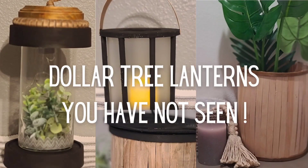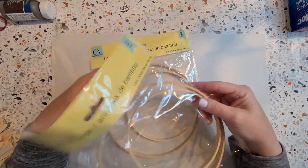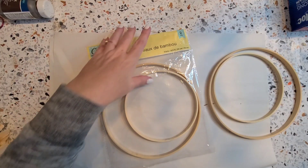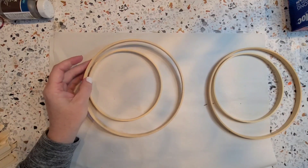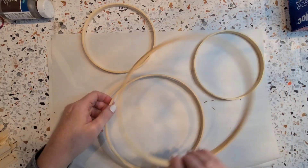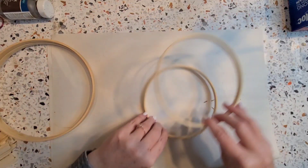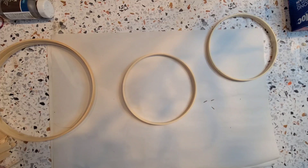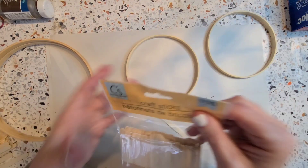I am so excited for today's video. I found some new items at Dollar Tree and I was able to put together some new lanterns on a very great budget. These bamboo rings — once I saw them, I knew exactly what I wanted to do with them. They come one big one and one small one to a packet, so I did get two packets so I could match up two large ones and two smaller ones. I actually got a third packet because I have another idea. I just think these are the coolest new item right now at Dollar Tree.